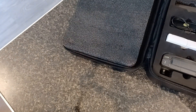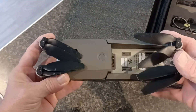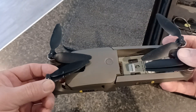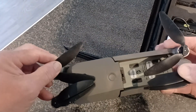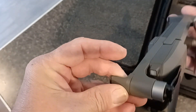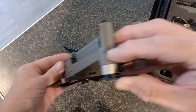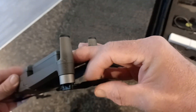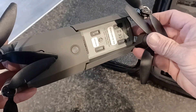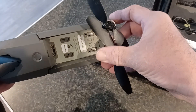This is what Walmart is sending out as a new product. As you can see, this drone has clearly been flown before. There are scuff marks on it showing it's been crashed right here. And you can see the battery compartment has marks from batteries being inserted multiple times.